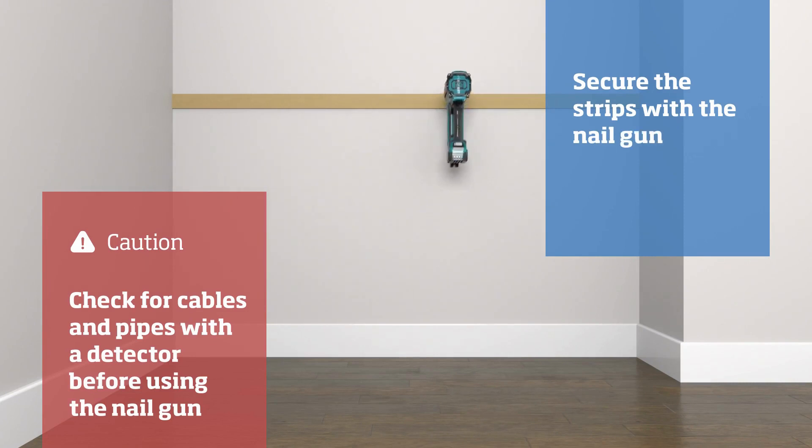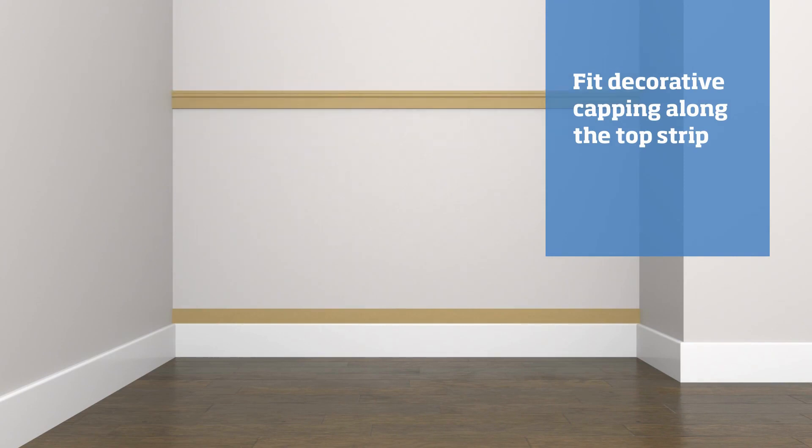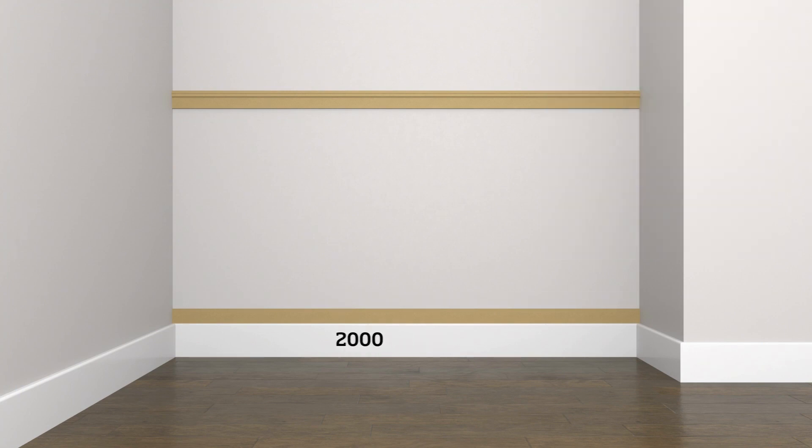Then repeat the process for along the top of the skirting board, as well as the decorative capping which should sit on top of the top strip. To work out the equal distance between the vertical strips, first we need to measure the wall and subtract one panel strip. Our wall is 2000 millimeters long and the wall strips are 63 wide.